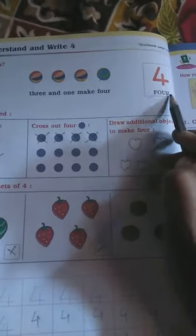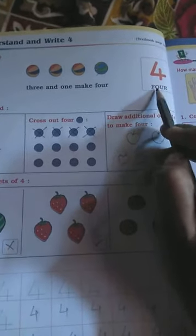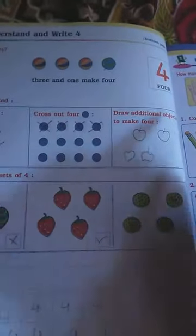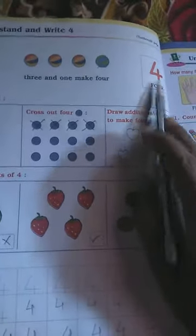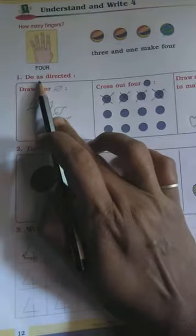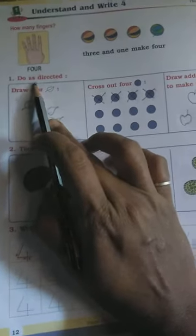The spelling of four is F-O-U-R. You want to write this number four whole page. Write this spelling ten times in your notebook — that is your homework. Next, question number one: do as directed.